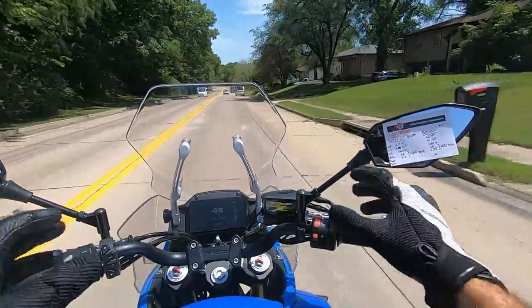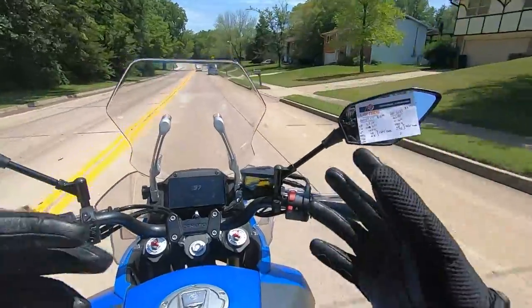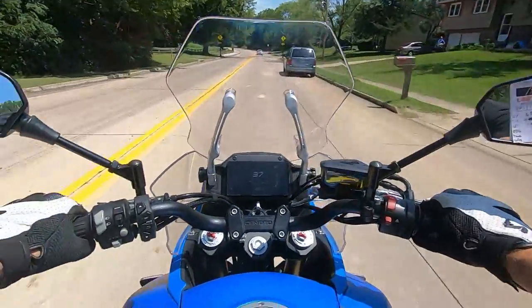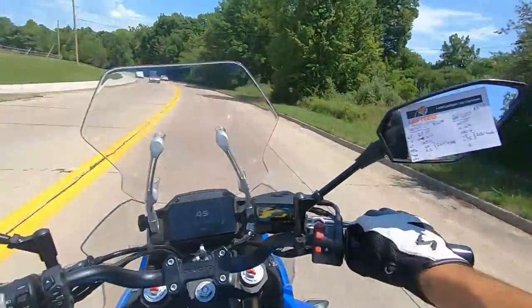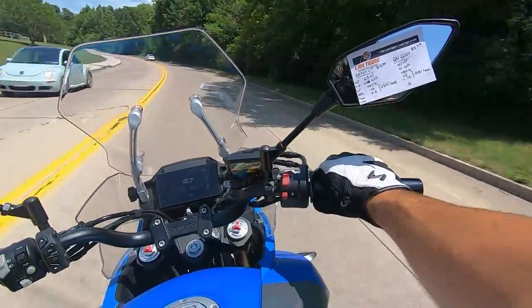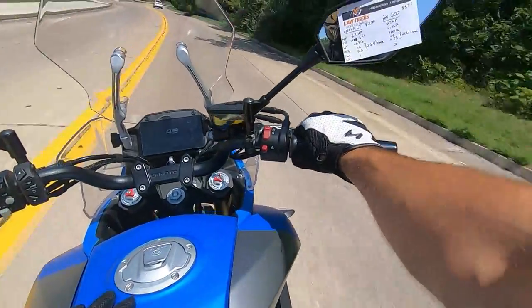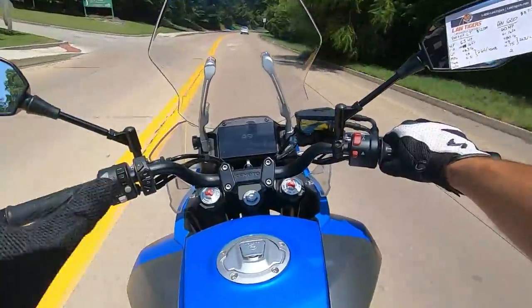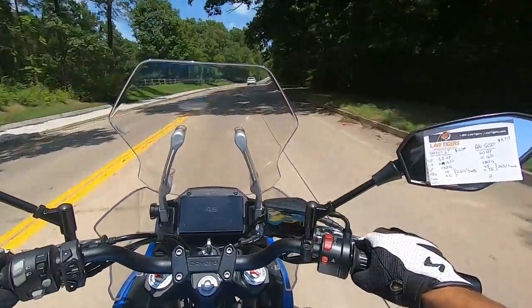Where you do make some sacrifices are the horsepower and torque numbers, as well as fuel economy. Horsepower, you're looking at 60 horse compared to 63 on the Versys. Torque is 41 pound-foot versus 45 pound-foot from the Versys 650. Fuel economy, you're looking at about 45 miles per gallon on this versus 48 miles per gallon on the Versys 650, so we're really not that far apart on specs.